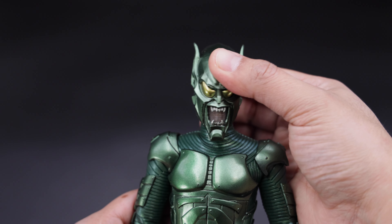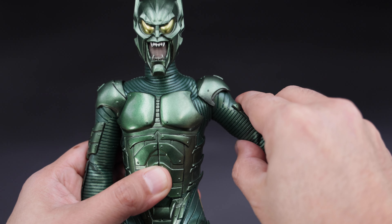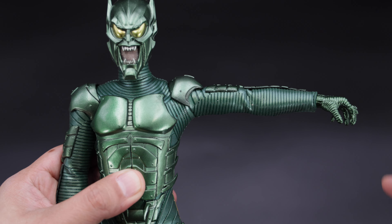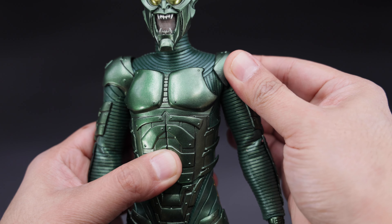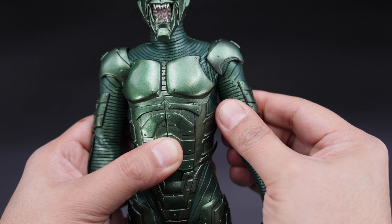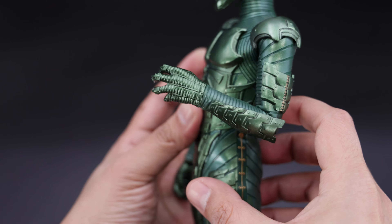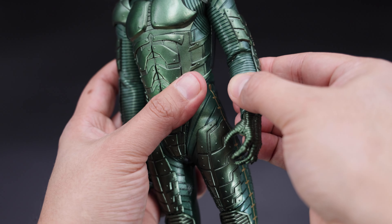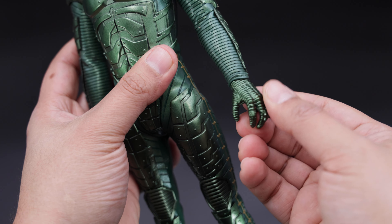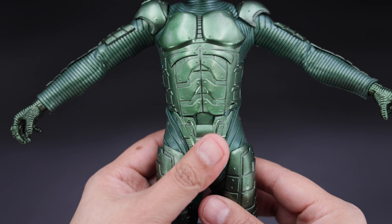Now let's do some articulation. You can move the head up this much, down this much, to the sides this much — not bad. Now for the arm, it has ratchet joints and you can do some butterfly movement here, plus some movement on the shoulders as well. Then you have some articulation on the elbow — you can bend it about this much, not bad. And of course the classic peg articulation, so nothing new in this area.